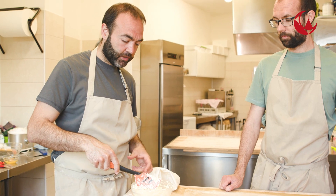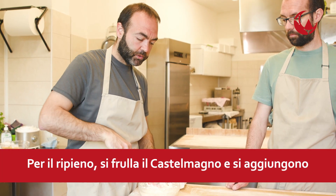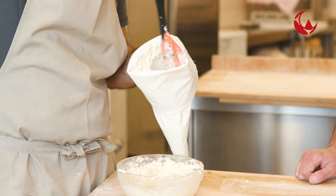Abbiamo frullato il Castelmagno in un cutter, ho aggiunto un po' di panna per tenere la consistenza voluta e aggiunto la macinata di pepe. Con questo andiamo a riempire una tasca o sac à poche per poi andare a fare i ravioli.